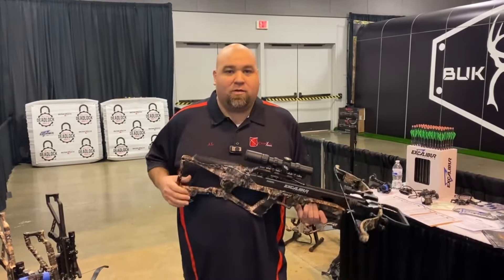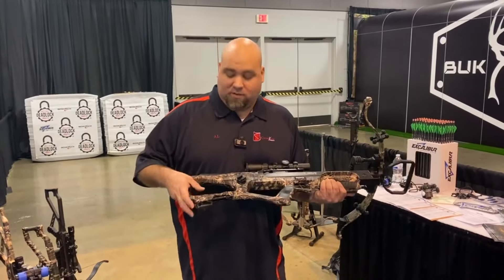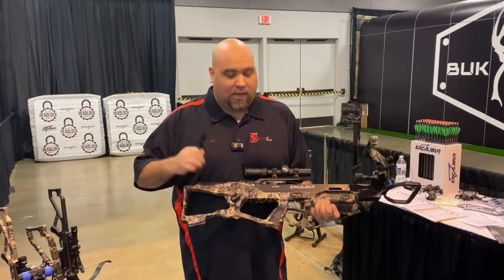First thing we're going to do is take our crank handle out of that slick little storage spot that Excalibur added on this crossbow. You just press the release, slide it right out the end. Easy as that.